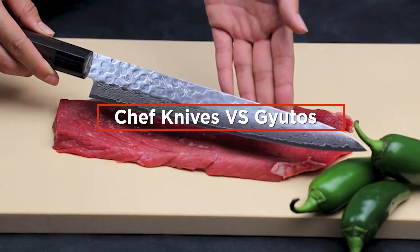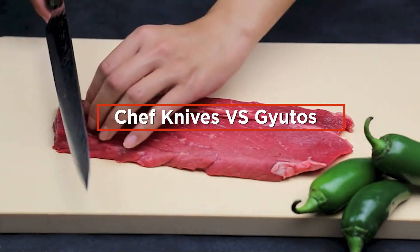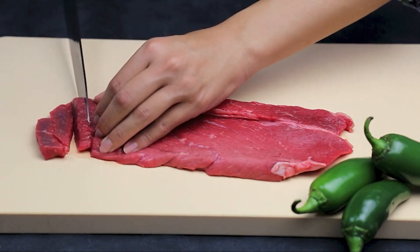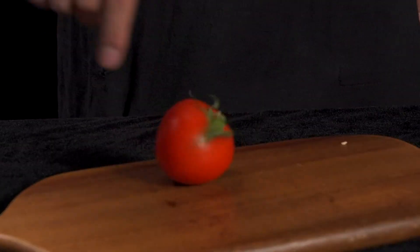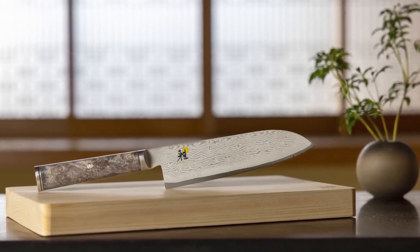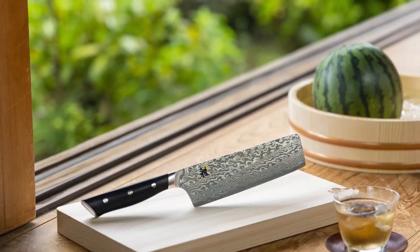Welcome to our discussion on the differences between chef knives and judo knives. If you are into cooking, you've probably heard of judo and chef knives, but which one should be the better option for your kitchen? We will compare and contrast the two types of knives so that you can make an informed decision about which one is the perfect fit for you.